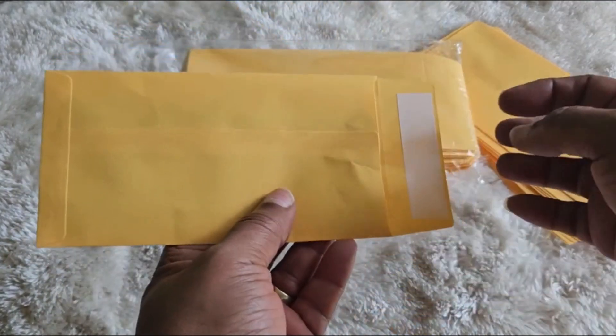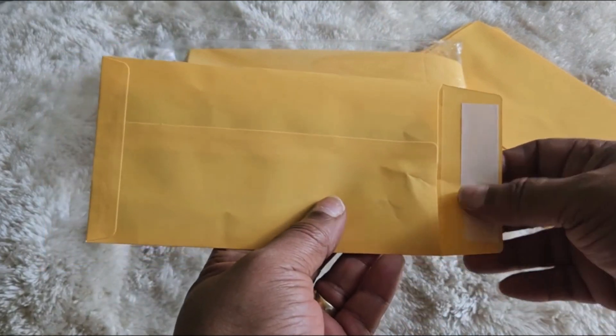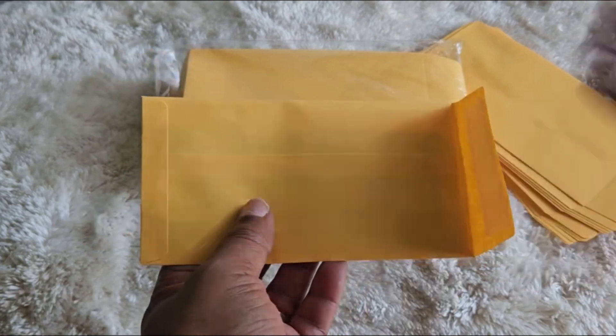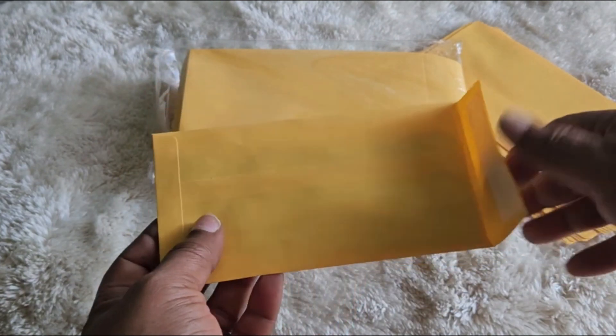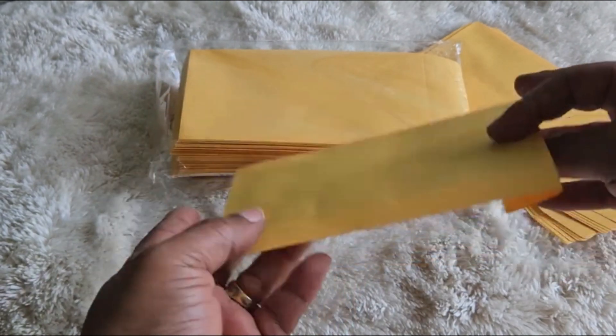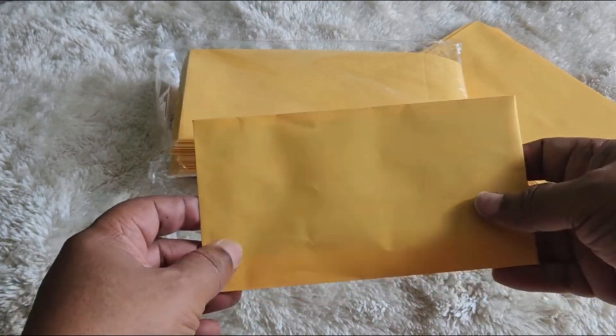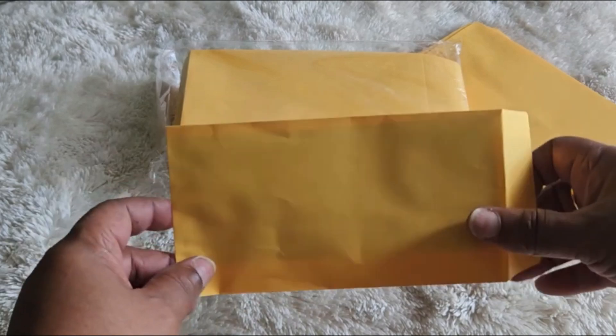What I also like is it has a seal, so I just remove that and seal the envelope. The other envelopes didn't have that and I had to apply glue to stick the flap. This will work out fine — it looks more presentable and professional to give my employees.